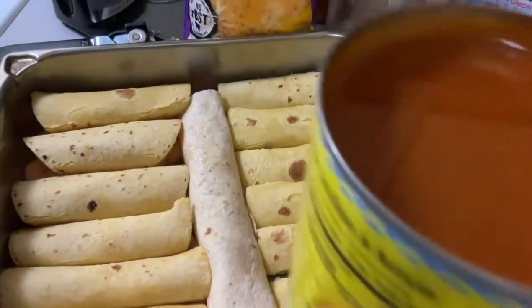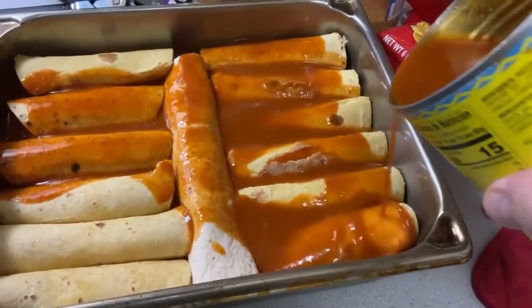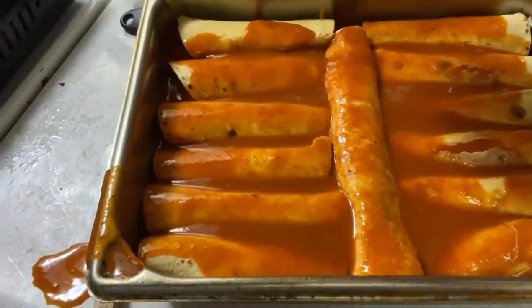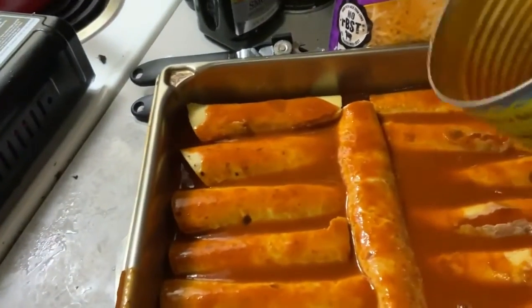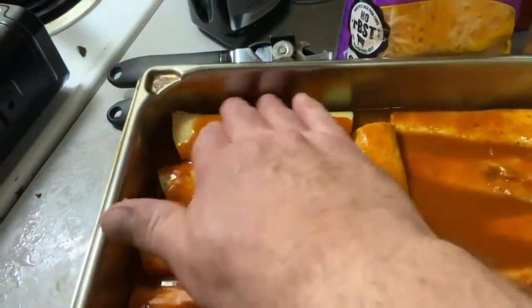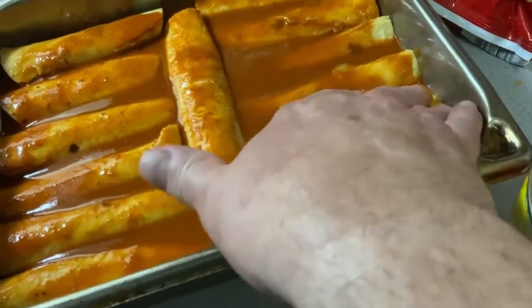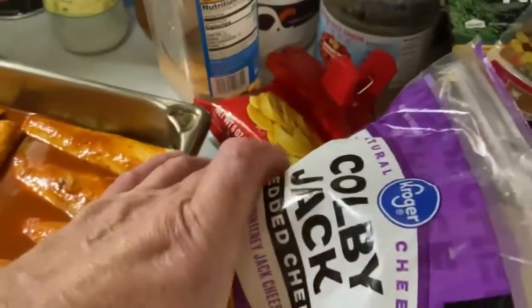We'll let it bake for about 15 minutes, then I'll pull it out and you can see what it looks like. Now we're going to pour on the enchilada sauce — a whole can — and this will bake very nicely. Okay, good enough. So that's all the enchilada sauce right there. I'll take my hands and kind of move it around a little bit. They are clean, don't worry — I'm very sanitary, my wife taught me well.